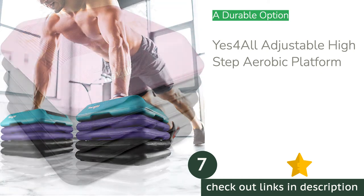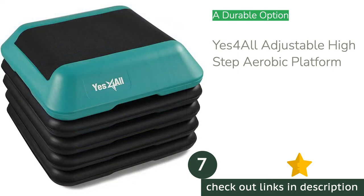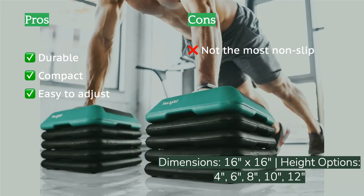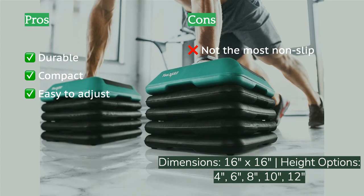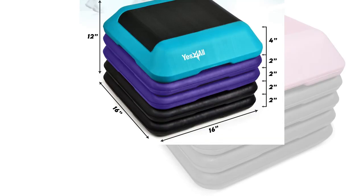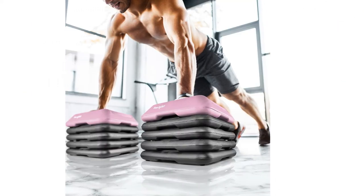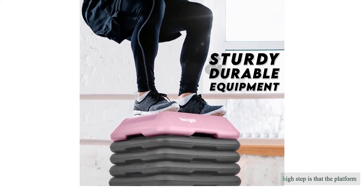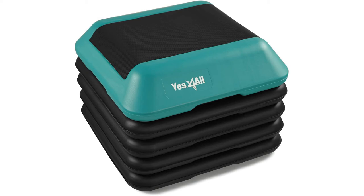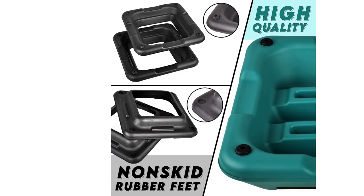The next product is the Yes For All Adjustable High Step Aerobic Platform. This super durable step offers a long-lasting square step for home or public gym use. It goes from 4 inches to 12 inches with very minimal effort. The loose-locking risers weigh about 13 pounds combined and are claimed to support up to 300 pounds. Our biggest criticism is that the platform surface texture doesn't prevent slipping very well — sweaty hands and wet shoes slide off more easily than we prefer. Additionally, if the surface beneath the step is mildly uneven, the risers don't lock together safely.